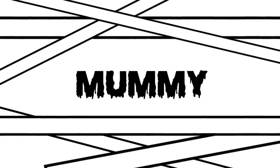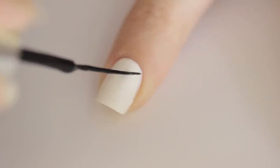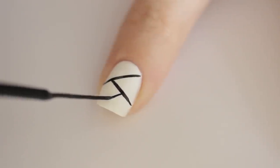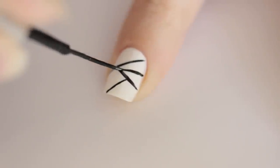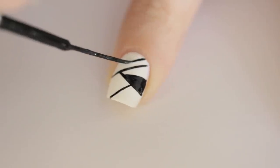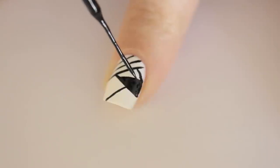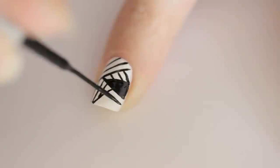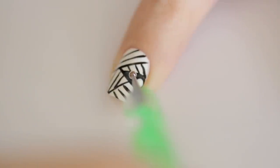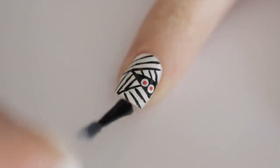We're not ready to wrap things up just yet. To create the mummy, paint your nail white. Next, paint three diagonal lines. Split one of the sections in half and then fill it in. In each of the remaining sections, add parallel lines — each section should have the lines going in a different direction. Finally, add two white eyes and spooky red pupils. Seal in with a top coat.